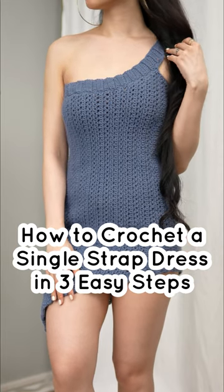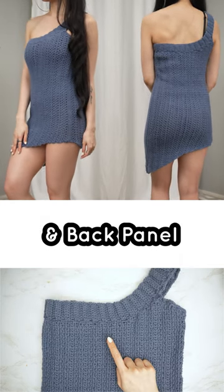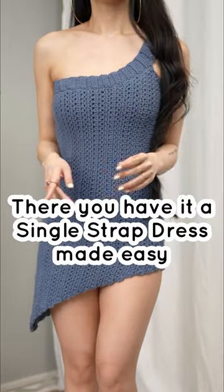How to crochet a single strap dress in three easy steps: single and moss stitch front panel and back with a double strap. There you have it — a single strap, just made easy.